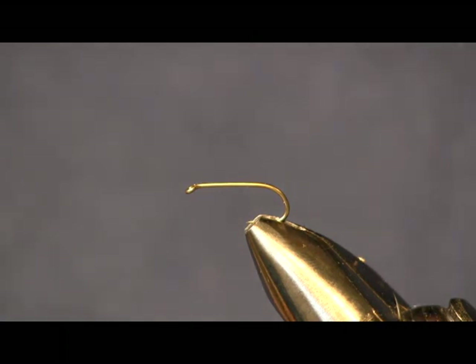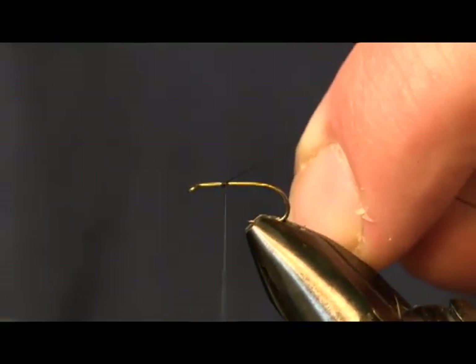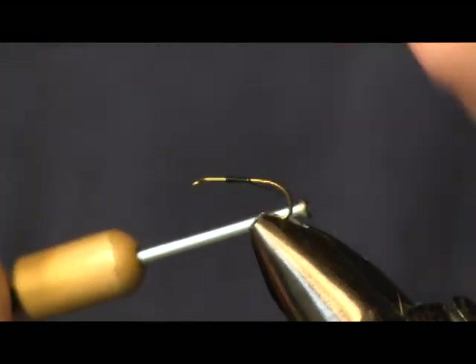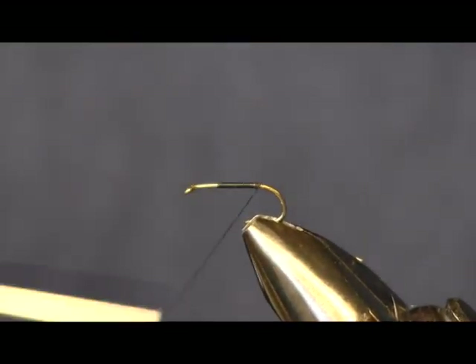Hi everybody, Sean Hulsinger here from HulsingersFlyShop.com. Today the fly I'm going to bring to you is another wet fly. This is a fly that I picked up off of a guide that we were fishing with the other weekend on Penn's Creek. I'm Tom Doman with Penn's Creek Guides. We had a great time up there fishing with us. This is one that he showed me.